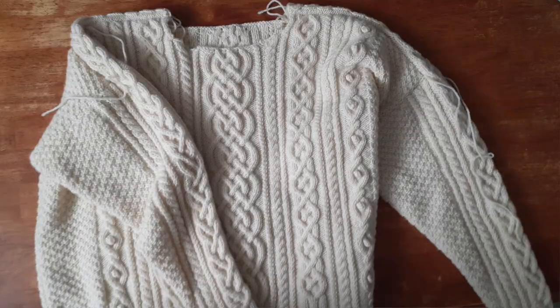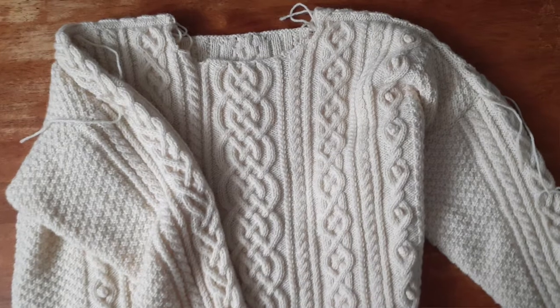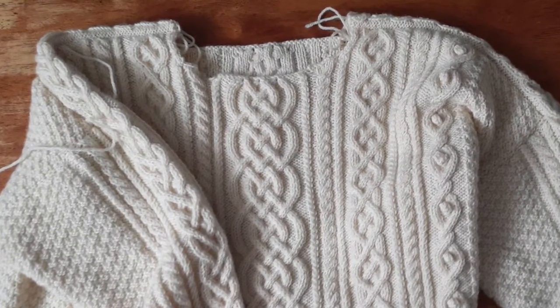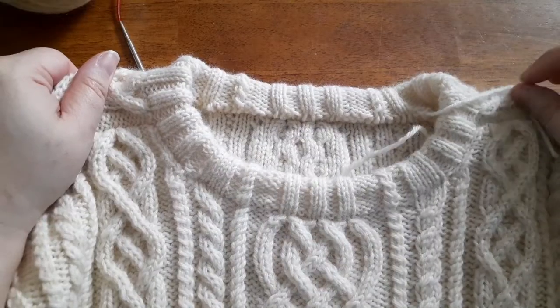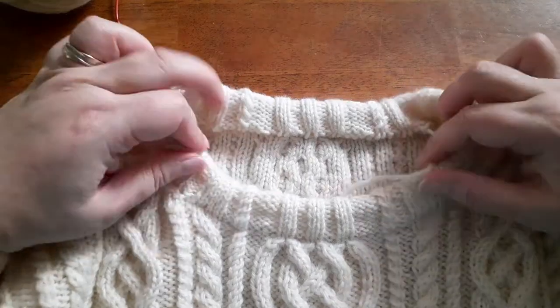I've been working on a really big knitting project, something that's taken me a lot of time to complete, and one of the finishing details I wanted to add was a folded neckband. They just look so nice — instead of just a bind-off edge, you get this nice folded look and you don't see a bind-off edge because it's sewn down inside the sweater. It almost looks like it was machine made, and we can replicate that with our hand-knit sweaters very easily.